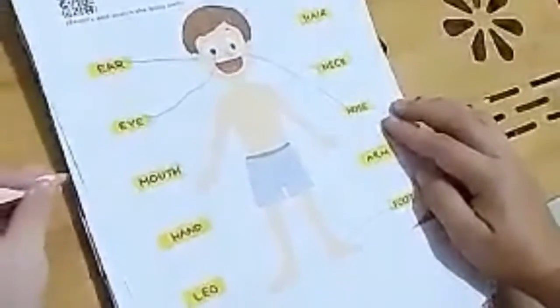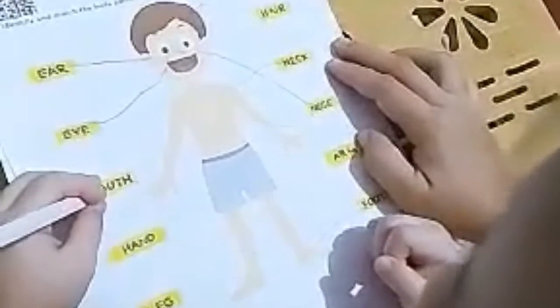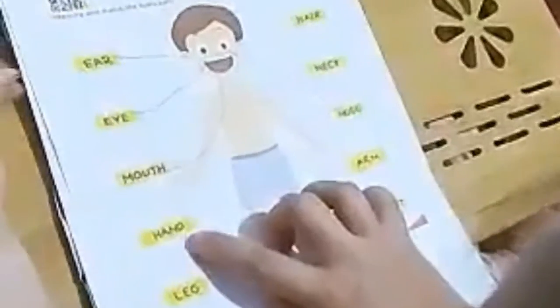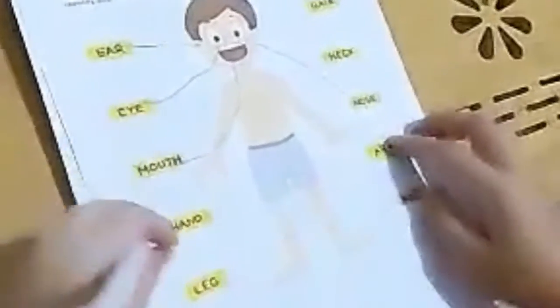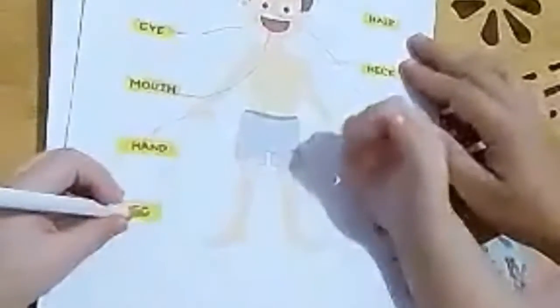Eye — very good! This one is mouth — where is the mouth? Draw the line going to the mouth. Okay, this one is hand — where is the hand? This one is leg — where is the leg?